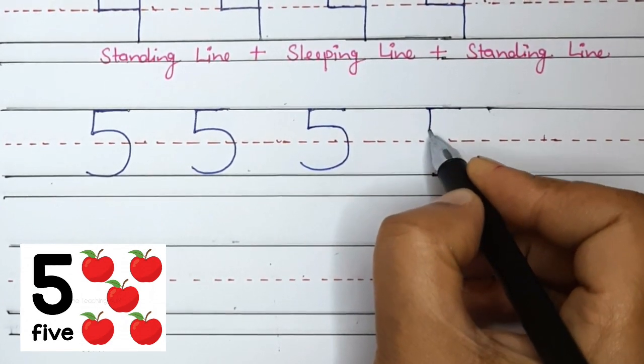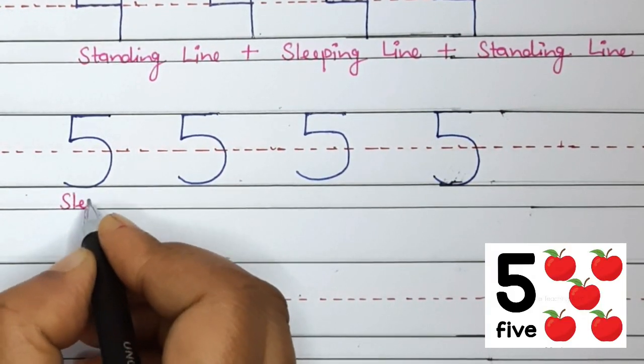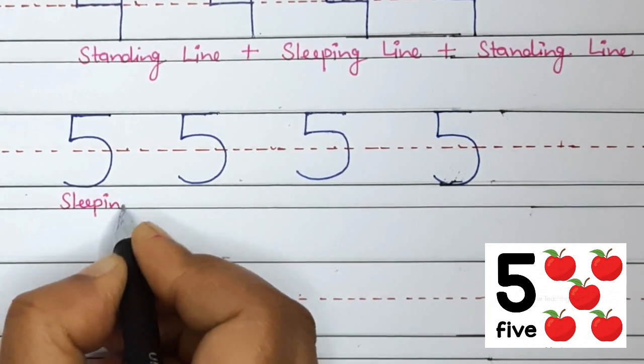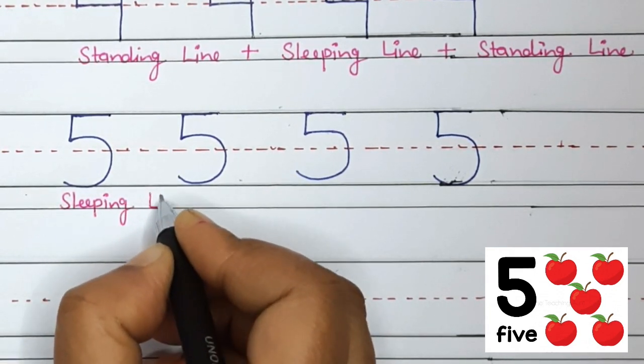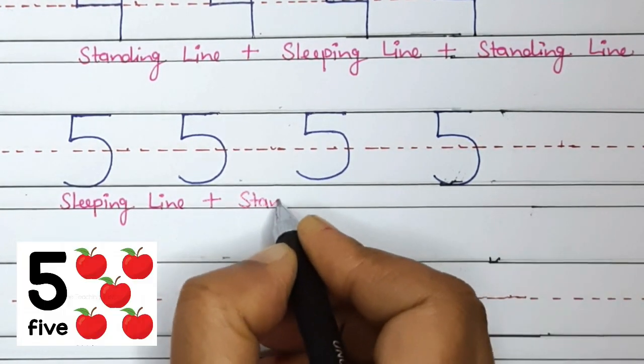Let's do practice. This is number 5. Sleeping line plus standing line plus curved line — or you may say closed curve — makes number 5.